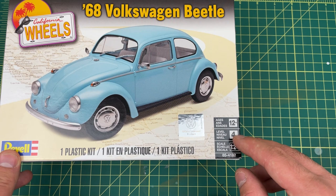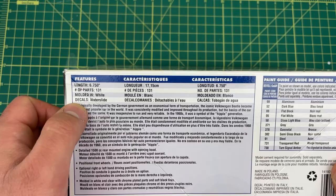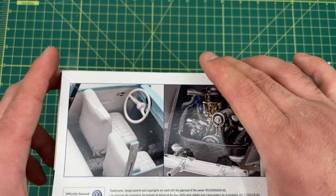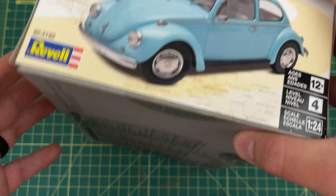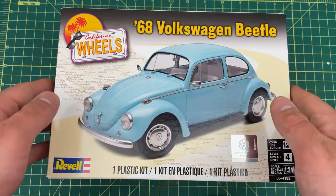This is a Skill Level 4 and also a 1/24th scale model kit. It has 131 parts in it and it is molded in white. Here's all the colors for the stock box build. Here's the other side of the box that demonstrates the engine, the interior, and the rear of the vehicle. This box is not shrink-wrapped like most of them — it has like these four pieces of tape that holds it together.